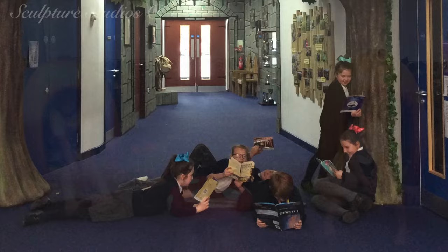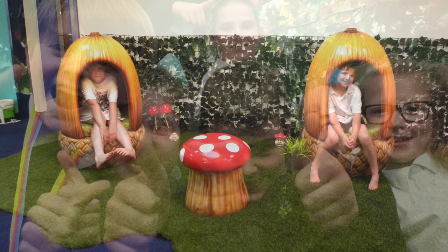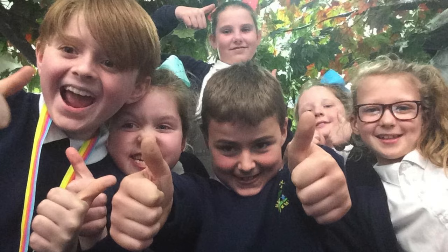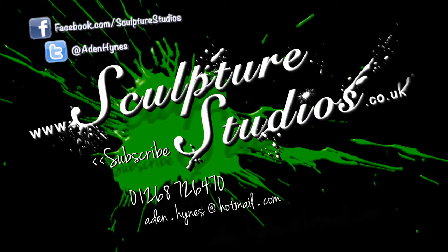Please feel free to leave any comments below, as they're always appreciated, and hit the subscribe button for our latest videos. You can like Sculpture Studios on Facebook and follow at Aidan Hines on Twitter, and for more of our work, visit SculptureStudios.co.uk. Thank you very much for watching. We'll see you next time.